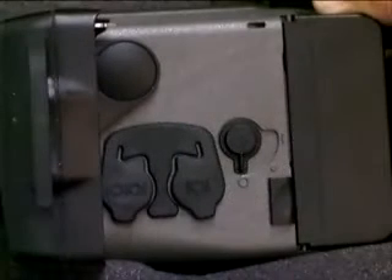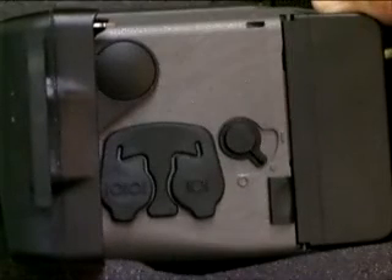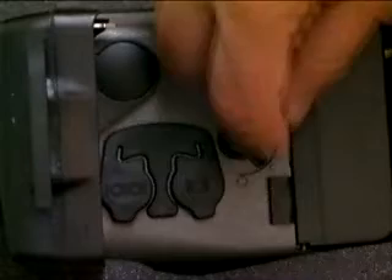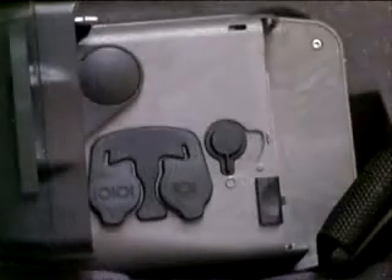In the OFF position, all power is removed from the camera. In STANDBY, all camera functions are operational except the display. In the ON position, all camera functions are operational. There are two connectors on the side of the Palm IR Pro.